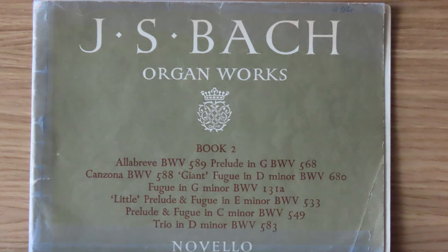But I never played them really well. I was only taught the notes and not expression or registration or anything like that. I bought book two thinking it would follow on from book one, but found it extremely difficult, although I managed to learn the giant fugue and the prelude in G major.